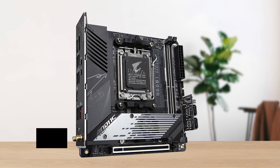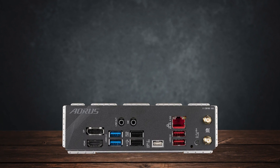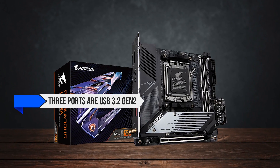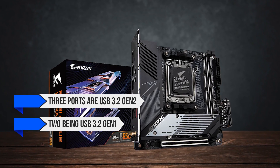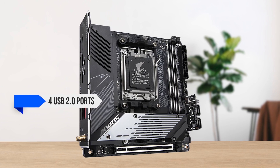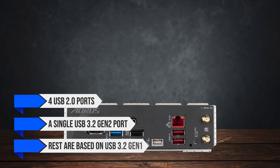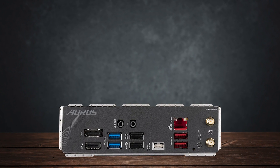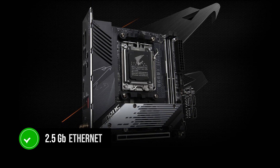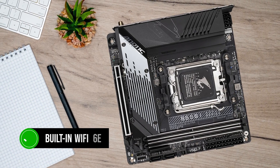For connectivity, you're looking at a total of 14 USB ports, equally divided between the rear and the front. Out of the seven on the back, three ports are USB 3.2 Gen 2, two are USB 3.2 Gen 1, and the last two are USB 2.0. For the front, you get four USB 2.0 ports and a single USB 3.2 Gen 2 port, while the rest are USB 3.2 Gen 1. Network performance is also great, with 2.5 Gigabit Ethernet via the Intel network chip along with built-in Wi-Fi 6E support using Realtek modules.